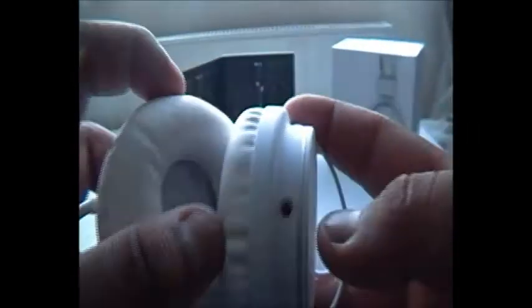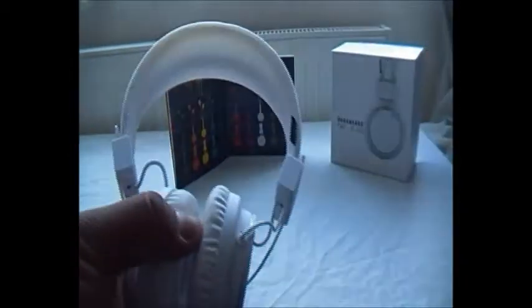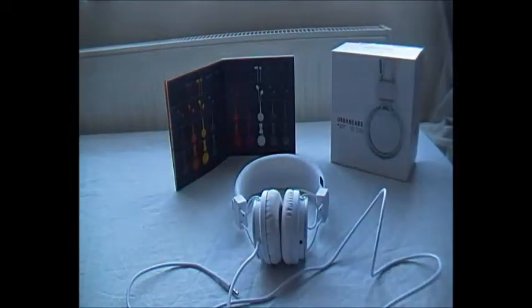They've also got another feature which you don't really see often but you will see on newer headphones. On the bottom of the right speaker there is a 3.5mm jack input, which enables another person to plug their headphones in and listen to whatever you're listening to. So if you're watching a movie on a laptop and someone wants to watch with you, they can just plug in without needing a dual-port 3.5mm adapter.